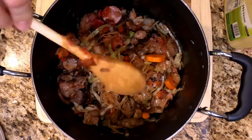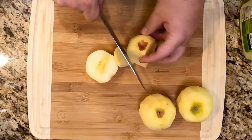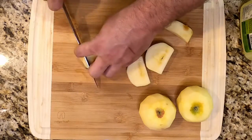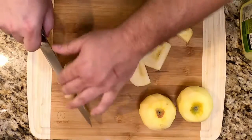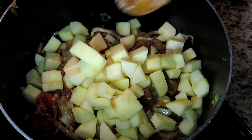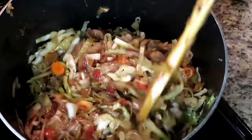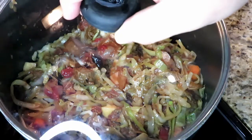Before we cook, one last thing: three medium-sized apples — I'm using Fuji apples because that's what I have on hand. You can use almost any kind, but peel them and dice them up. This is again going to bring some sweetness, balance out that sauerkraut, balance out the tomato, and bring some amazing flavors. Apples and pork, apples and sauerkraut — it's a delicious combination. Get them in there, give it a mix, and cover it. It smells so good already; it's going to be amazing smokiness.